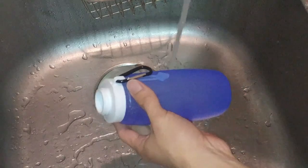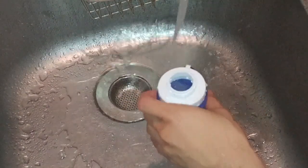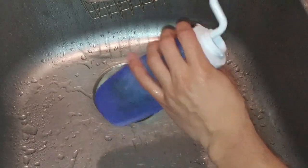The only thing that I don't like is that the outer surface tends to pick up a lot of dust and lint, but it's easy to clean by giving the outside a rinse and the neck is wide enough for a bottle brush.